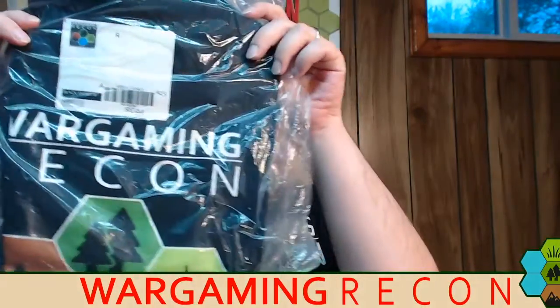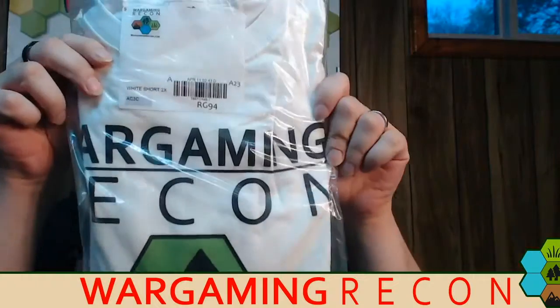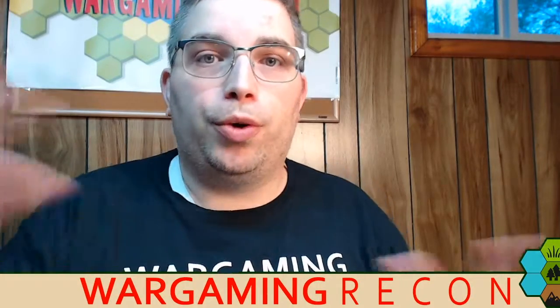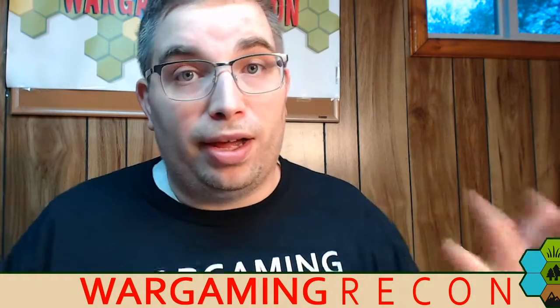And if you like what we do here, we have merch — the Wargaming Recon t-shirt. This is it in black, comes in many sizes. This is men's or unisex. We also have women's and children's sizes available, in white as well, with the new logos. You can get those by going to wargamingrecon.com and get in touch with us. Currently we're doing them in batches of pre-orders where you pre-order and prepay. We get a bunch, and if you're going to a convention that we'll be at, you can pick them up there. Otherwise, we are working on a storefront where you can order merchandise and other cool things.